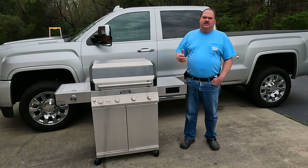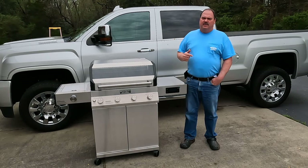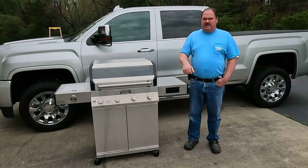Links to everything used in this video are down in the description below. If you have any questions about this great grill from Monument Grills, please leave them in the comments. Give me that thumbs up, don't forget to subscribe, and hit the bell icon so you don't miss videos like this one. We'll see you next time.